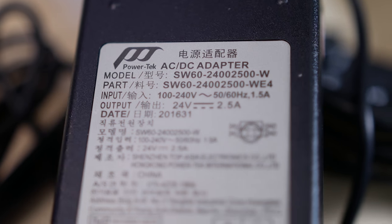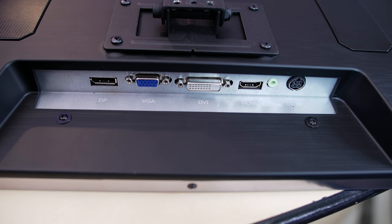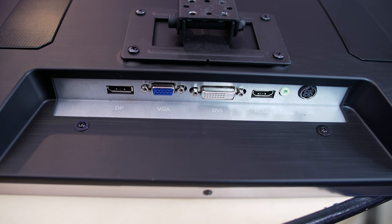The power brick is 24 volts, 2.5 amps. At the back of the monitor we have DisplayPort, VGA — who uses VGA? — DVI, and HDMI.